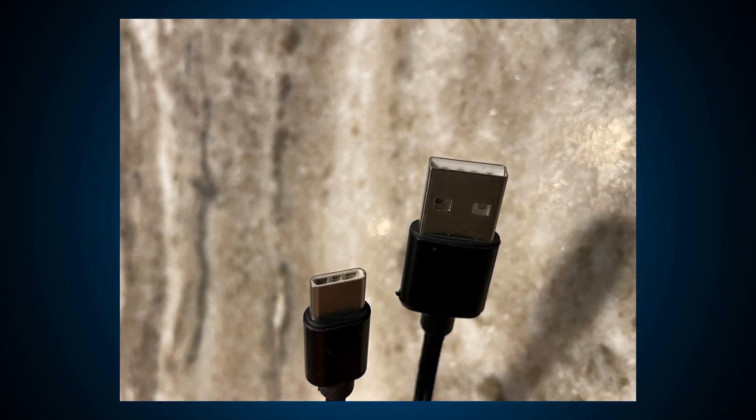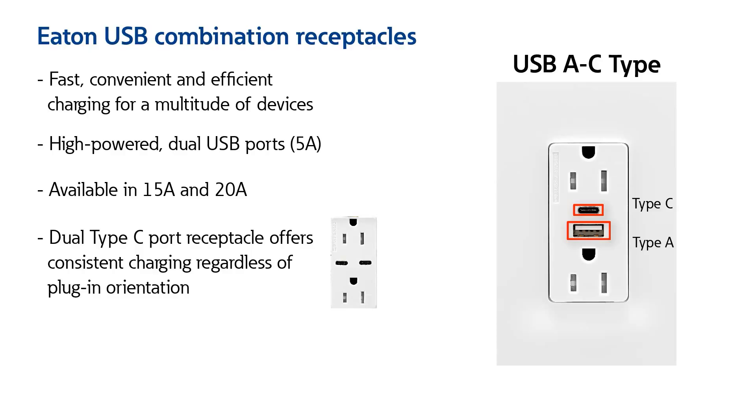I have family members that have devices which require a Type A port charging and others that need a Type C port. Do you have anything versatile enough to cover both styles? Yes. USB charging capabilities are constantly being upgraded due to technology advancements and consumers' requirements. Eaton offers multiple USB charging options which include both Type A and Type C USB charging devices. For maximum flexibility and convenience, consider using a combination Type A and Type C port receptacle to charge your electronic devices regardless of the port type.